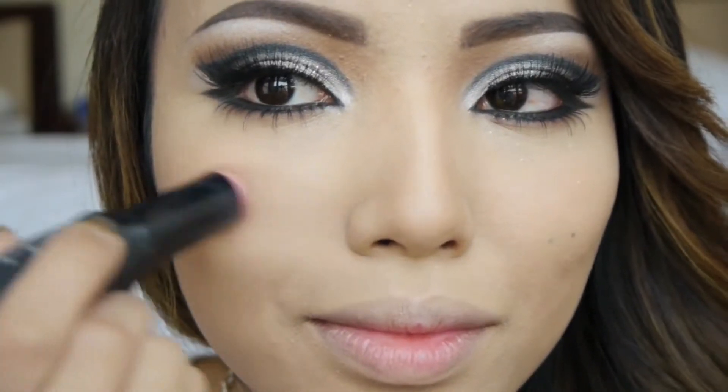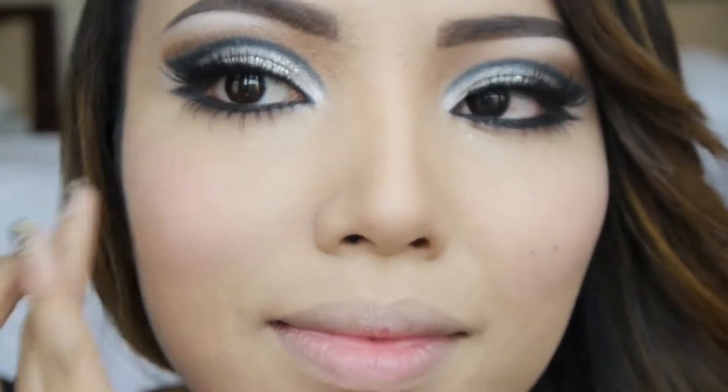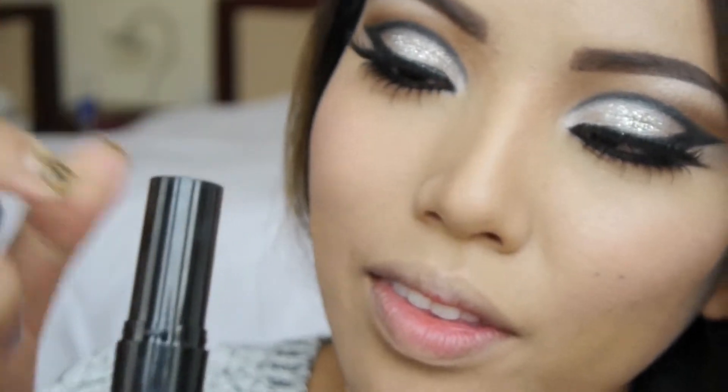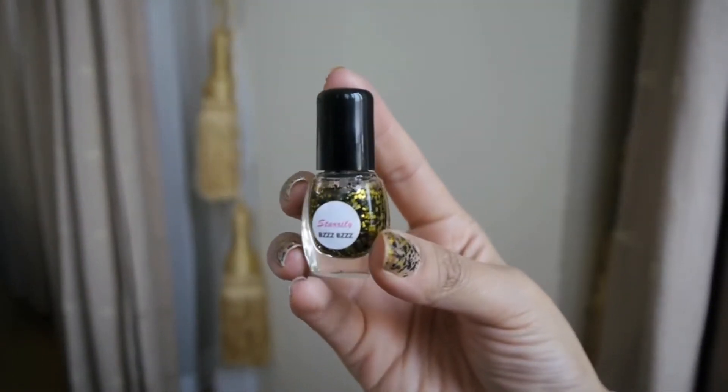For my cheeks I'm going to use Be a Bombshell The One Stick in Girl Crush — just apply it to the cheeks and blend it really well for a natural flushed look. On my lips I'm applying NYX Extra Creamy Round Lipstick in Sky Pink. Since my eyes are quite dramatic already, I don't want too much color on my lips, so I'm just going to lightly dab it for a bit of color.